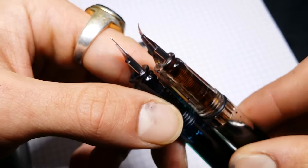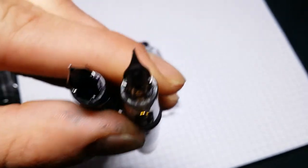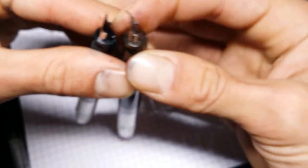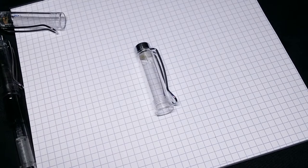So it bent at a different angle than I was expecting. I went to town on this with micro-mesh so that it would be smoother and easier to write with, and now I like it a lot. It's really, really good.